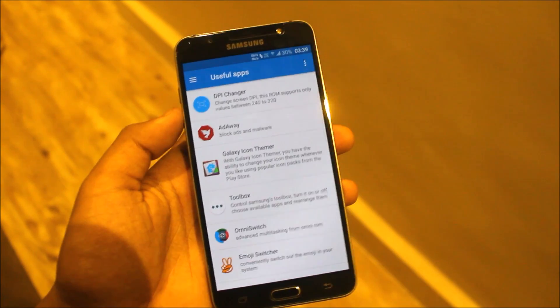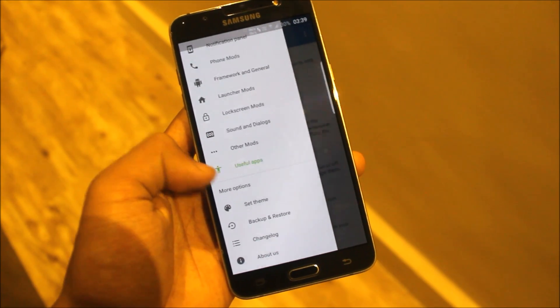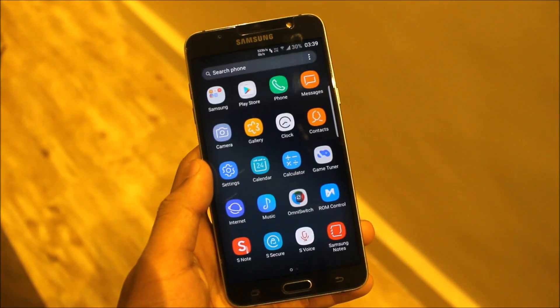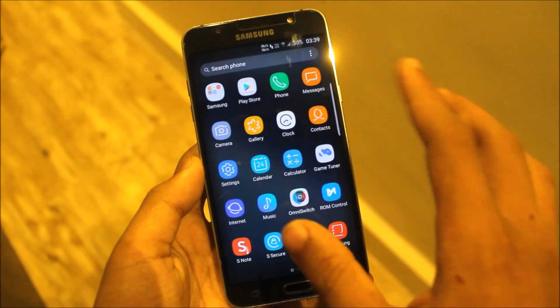You can use the Root Essentials app to set the DPI to any value. Here I can set the theme to black for the ROM control. So this is everything in ROM control — we get this many apps, and I've set icons in some different things.